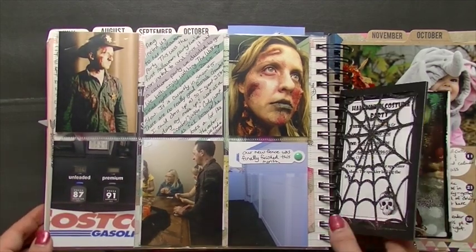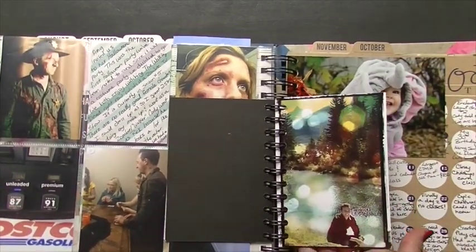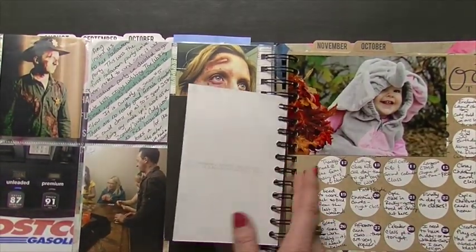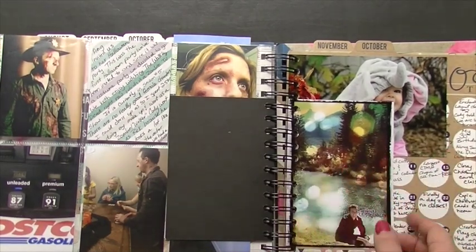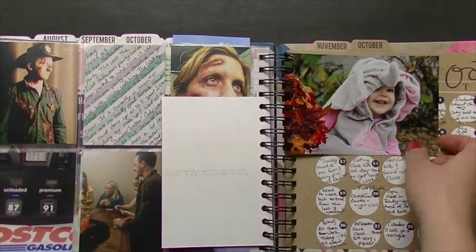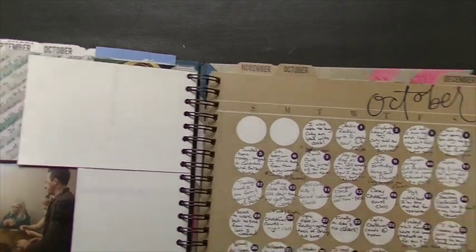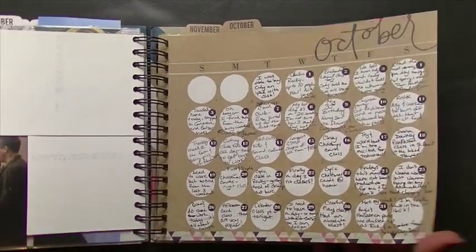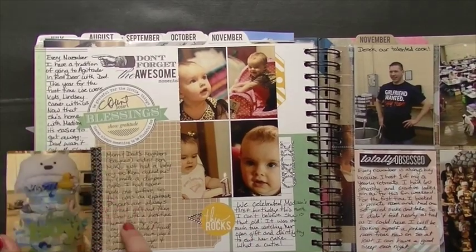This is the invite for the Halloween party that we went to. A picture of my husband when we went to the mountains — he put it through a filter and editing app to add those little catch lights. My niece in her Halloween costume — so cute. You can fit so much in here.